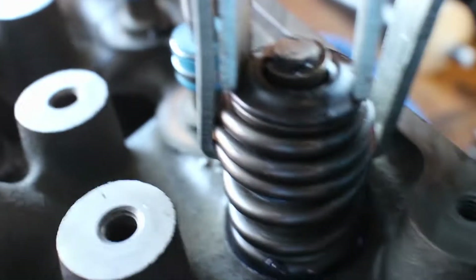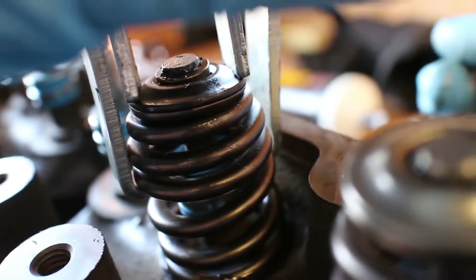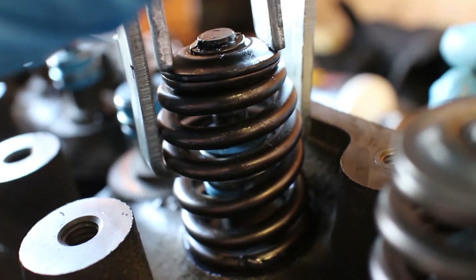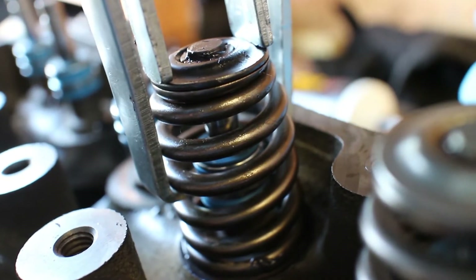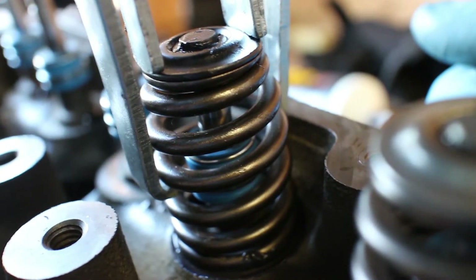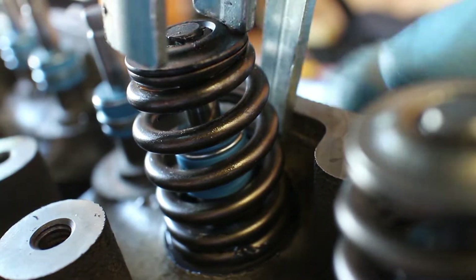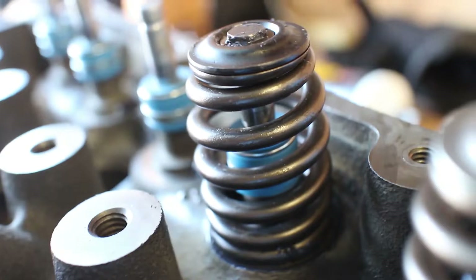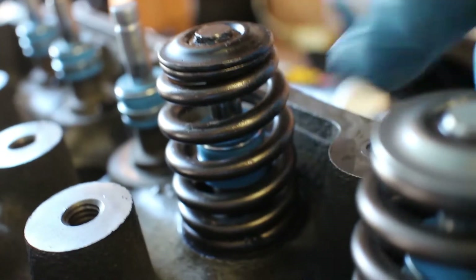Once the keepers are in, all you have to do is decompress it. This tool is so much better — this would not be possible with the other tool. As you loosen it, the keepers will grab and it won't go shooting off. It's pretty simple, you just have to have a good tool for it. Each spring is taking a couple of minutes each. Just make sure to lube it up. I also put lube down here on any moving spots so there's lubrication when we fire it up until oil can get to it.